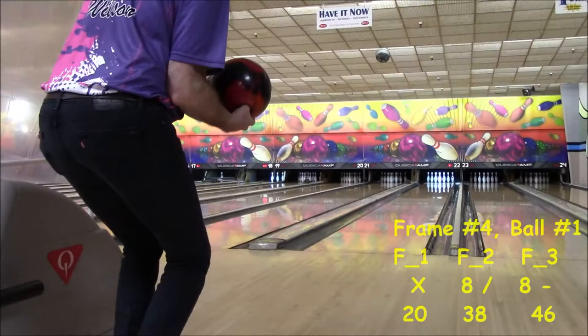A two-four spare opportunity is usually an easy shot. Here's the delivery. Didn't come off good. It's going to miss wide right. Folks, this one's going to hurt. It will take a pair of double strikes or a three-bagger to make up for that last open frame.